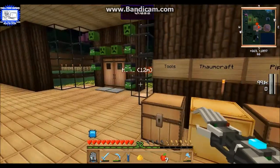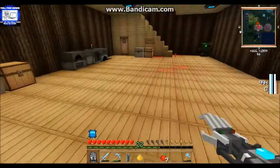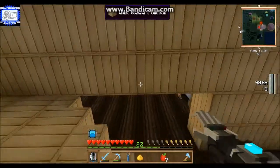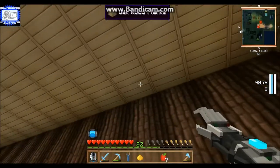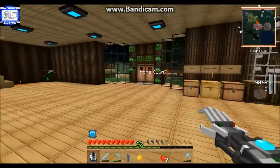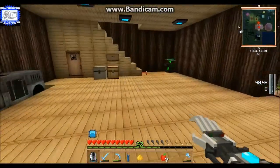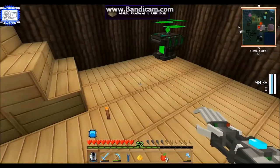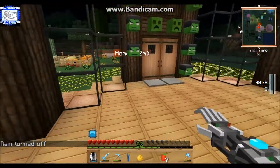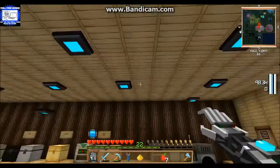Now I've got rid of all my torches and just have the lux capacitors. For those of you who don't know, if you hit F7, anywhere that has an X on it means mobs can spawn, so you'll want to add more lighting in those areas. You hit F7 again to turn it off. Now I've got these everywhere instead of torches, which I think is awesome.